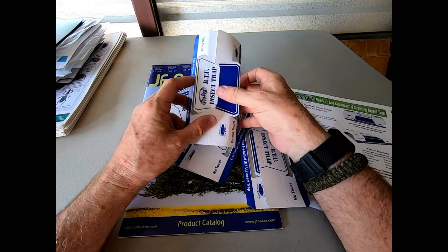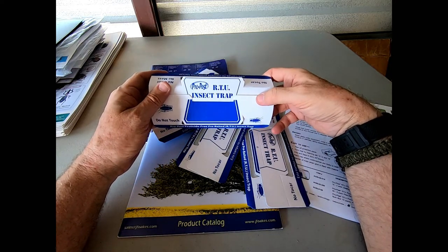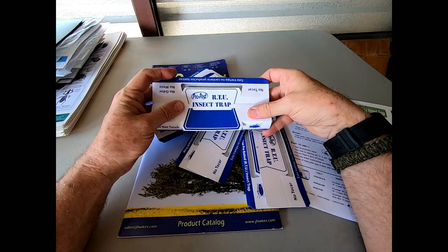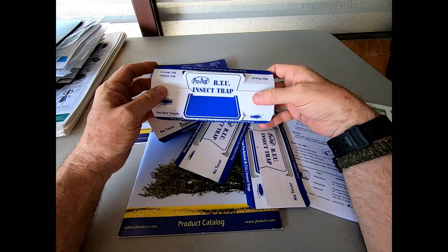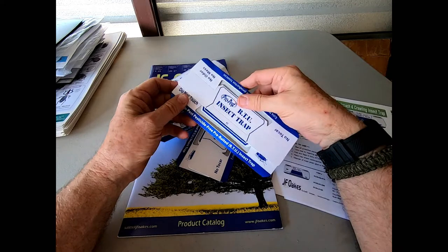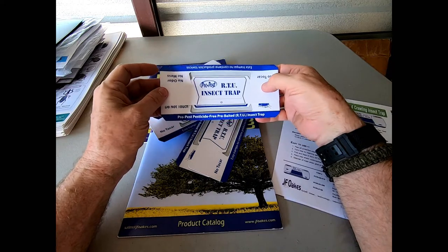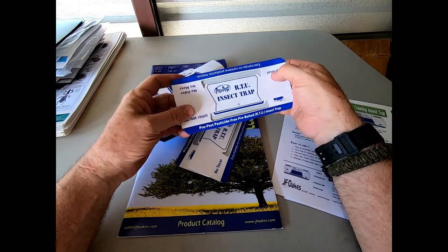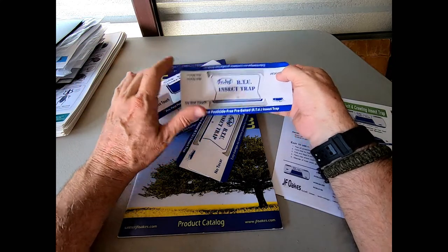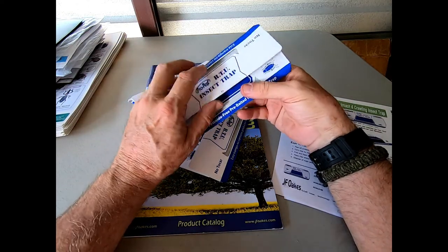In all the situations where I'm monitoring for German roaches, this is the device you want to have on your side. When you're doing the forced monitoring process, there's absolutely not a better roach trap on the market that needs to be in your arsenal. They come in 10-packs, sold in a wrap just like this, or in a box of 100 with 10 packs of traps ready to go. In the forced monitoring process, we tell people to work in bags of 20, so each bag of 20 traps gets two cellophane wrap sections of traps — you're ready to go.